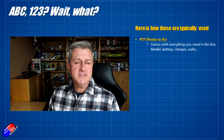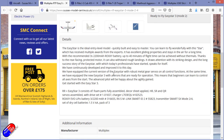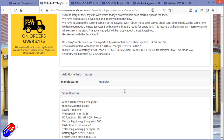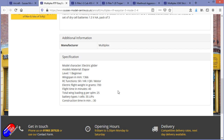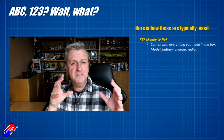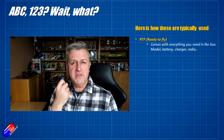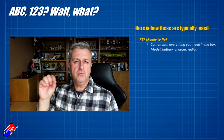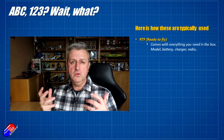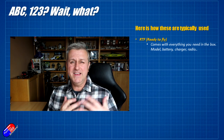Ready to fly tends to come with everything you need in the box: the model, usually a battery, a simple charger, a basic radio, the receiver installed and wired up, the radio bound to the receiver, and the model memory all set up. That doesn't mean you can just take it out and fly it perfectly — there is a learning curve — but in terms of physical pieces it should come with pretty much everything. Double-check that no battery is separately required. This is where most new pilots will start who don't already have a radio, charger, or LiPo batteries.